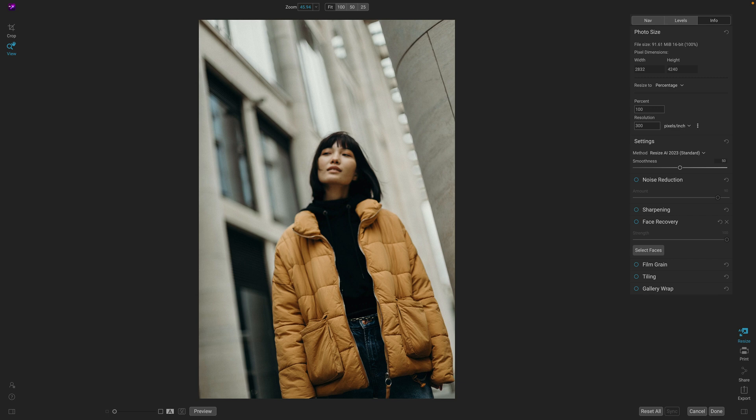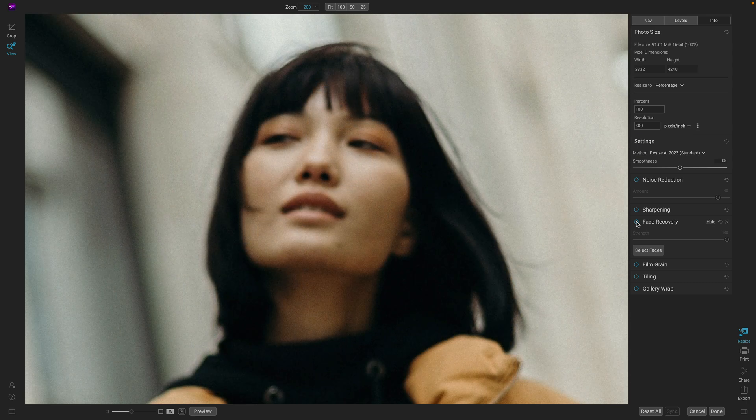Let's look at the before and after: there's the original and there's after. Let me show you one other example where face recovery can be really handy — a photo where the face is actually a little bit out of focus. When we zoom in, you can really see that this face is slightly out of focus. Face recovery can take the information from the out-of-focus face and turn it into a crisp, sharp face that matches your photo. Before: out of focus. After: in focus.